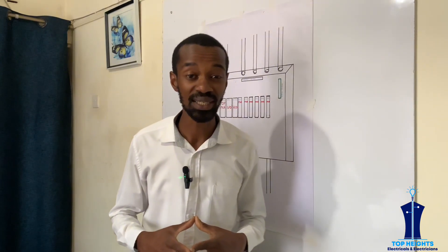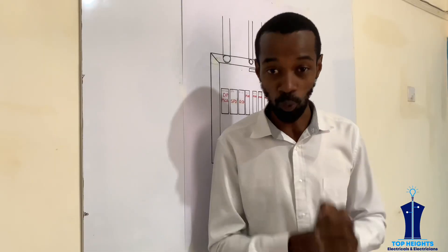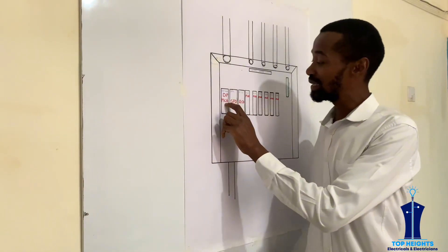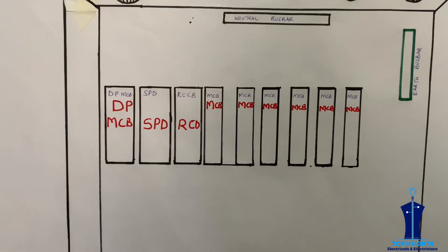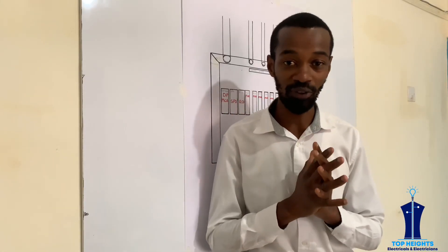A perfect consumer unit must have four protective devices. Number one, you need to have a DBMCB, a double pole main circuit breaker, which protects against an overcurrent.